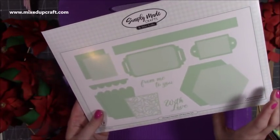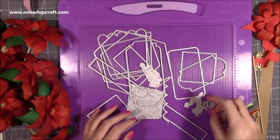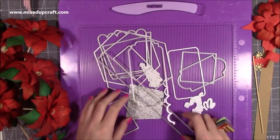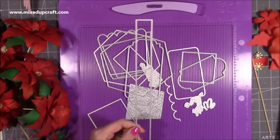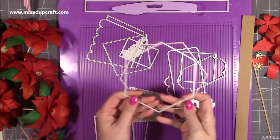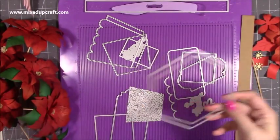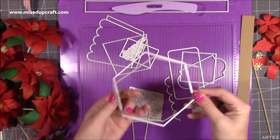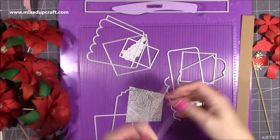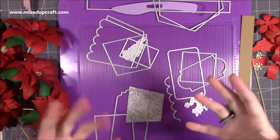This is the Hexagon Hamper Gift Box die set — I'll show you which ones you need to cut. You get 17 pieces in this set. Both this and the Poinsettia will go through a normal die cutting machine; you don't need an A4 one. You'll want to die cut the handle piece once. Then you need two hexagons — one larger, one smaller — both for the base. If you want to reinforce it, you can draw around it with grey board and cut it out with a knife to make it much stronger to hold heavier items. Then grab the side panel and cut it six times to get that shape, which already has score lines for folding.